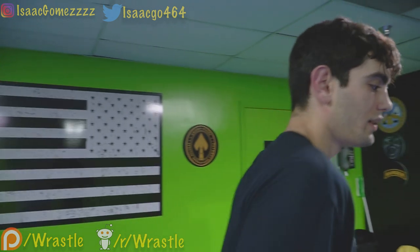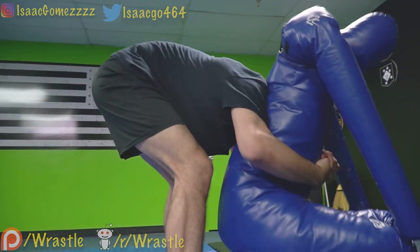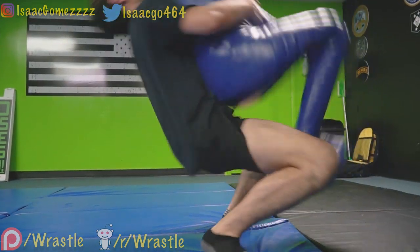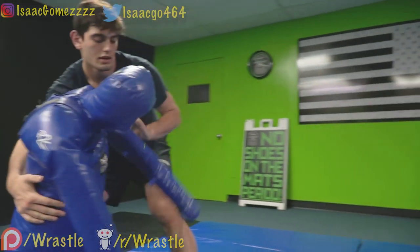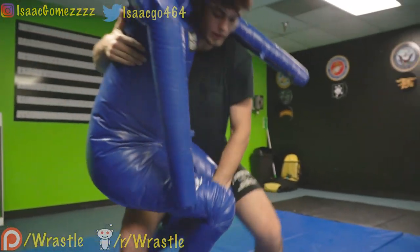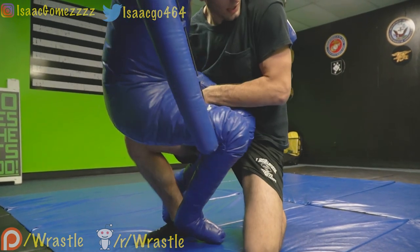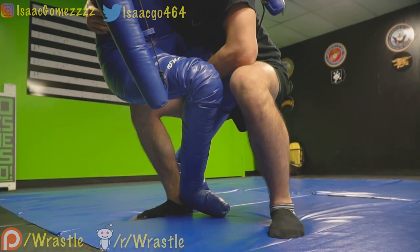Same thing if you're in a seat belt — let's say I've got my partner in a single leg right here. I switch to my seat belt and do my back arch. That back arch comes in very handy.